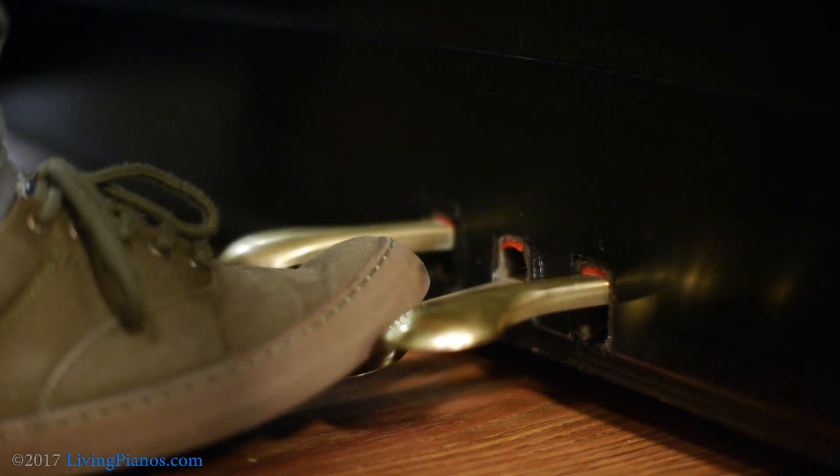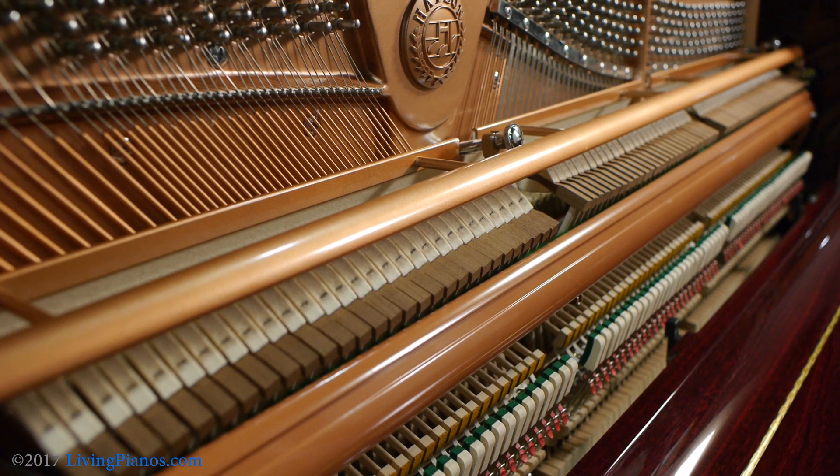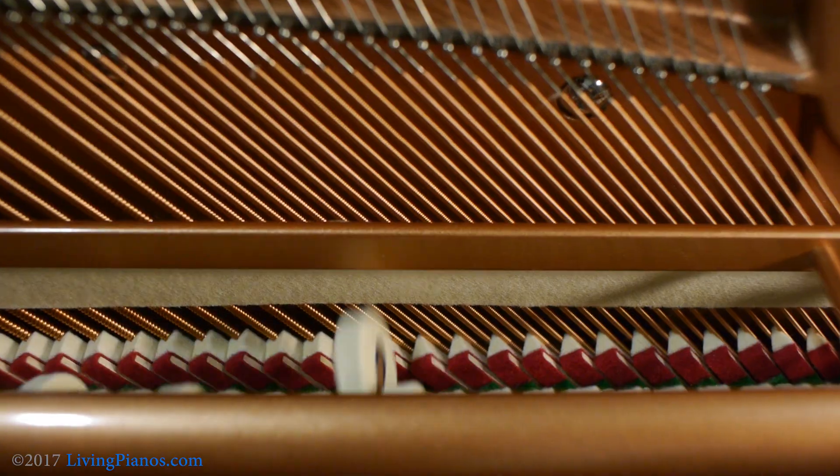On older upright pianos, many of the uprights would be bass sustain pianos — it does just what the sustain pedal does except only on the lower notes. Most pieces of music that utilize the middle pedal involve low notes you're holding while playing other notes in the upper register, so it can function pretty well for a lot of music. Not quite the same as a sostenuto, but close. The trend has been in recent years to make the middle pedal a practice pedal that places felt between the hammers and the strings for quiet practice.